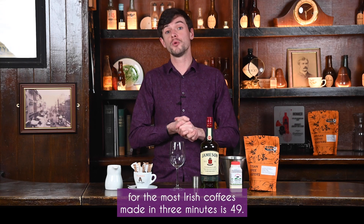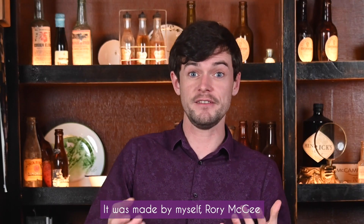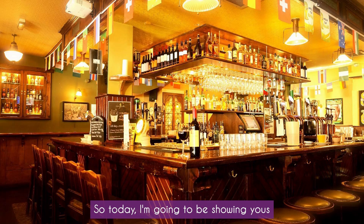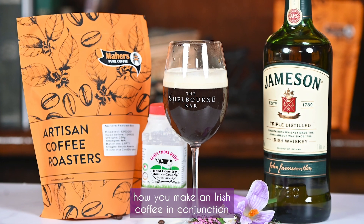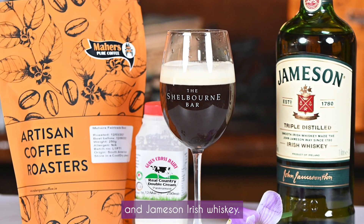Did you know the world record for the most Irish coffees made in three minutes is 49? It was made by myself, Rory McGee, from the Shelton Bar in Cork City. Today I'm going to be showing you how to make an Irish coffee in conjunction with Matters Coffee, Glancross Dairy, and Jameson Irish Whiskey.